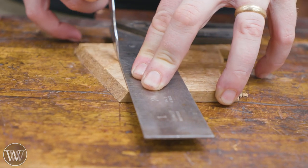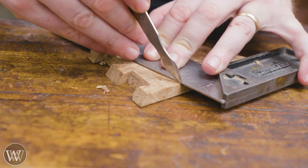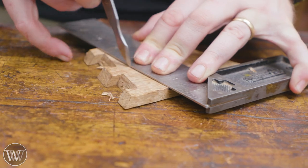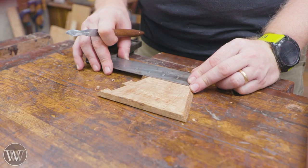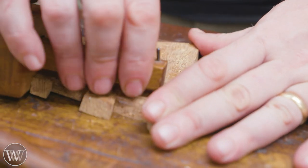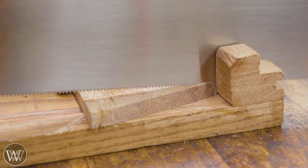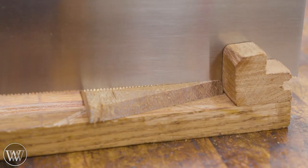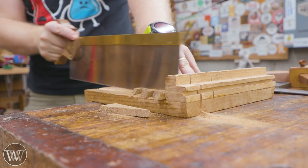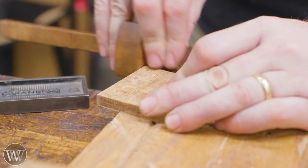First thing I need to do is find out how much I can get out of this piece. Almost three quarters. Here we go.